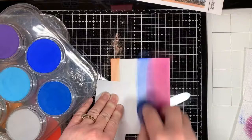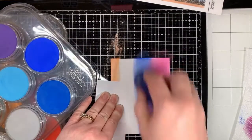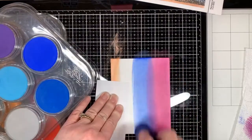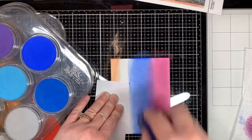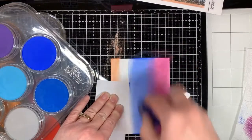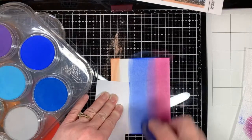That blue that I grabbed is called ultramarine blue. Again, a very bold punch of color — definitely bright and definitely not light. But when I think of a sky or a sunset, especially at the beach, sometimes it has these tones in it, and that's the look that I was going for.